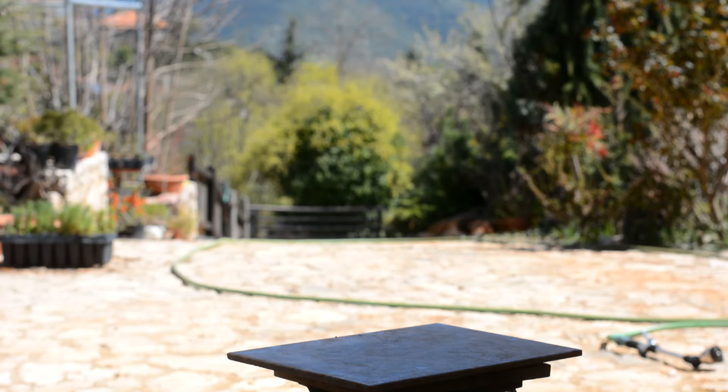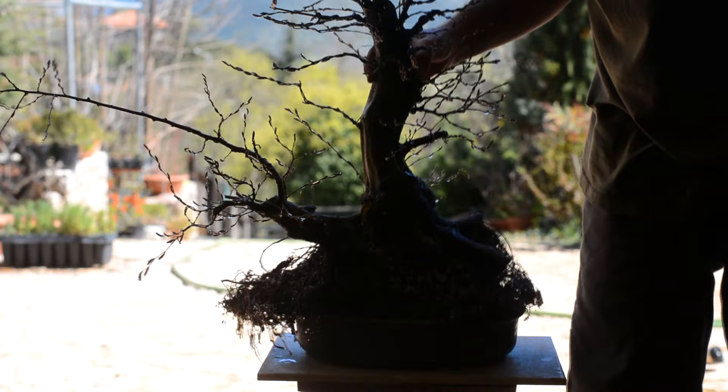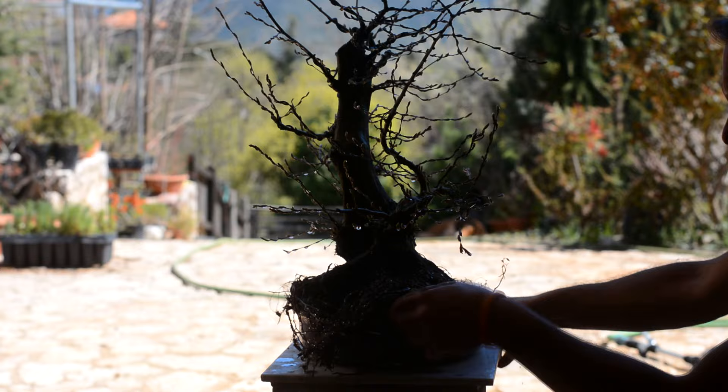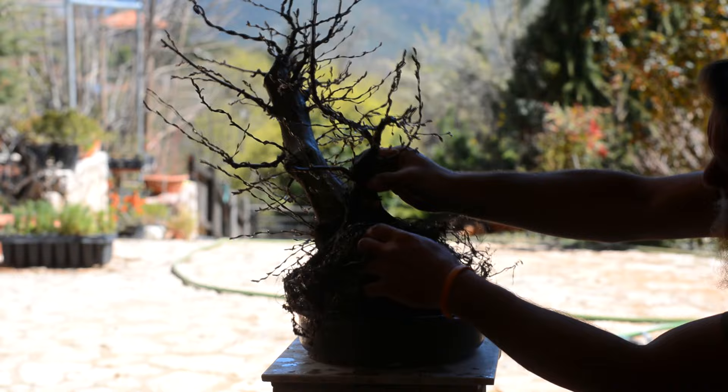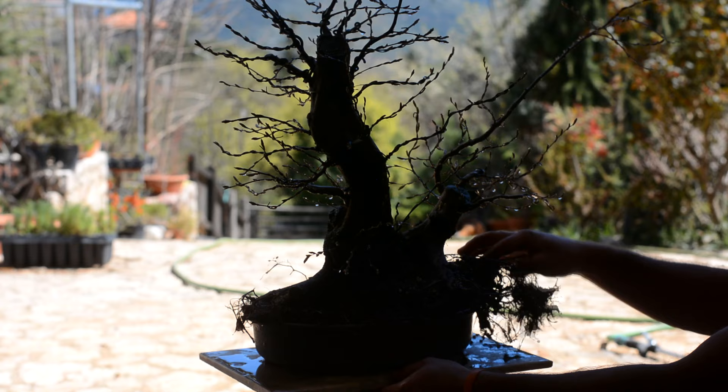Let's talk about bonsai pots. When it comes to choosing a bonsai pot, I'm all about minimalism — for me it's all about the tree. The pot is not meant to be extravagant or something special; it just needs to be fitting for the tree. Having said that, when you have trees with a vibrant and loud color in spring, summer, and most possibly in autumn like this hornbeam does, things change.